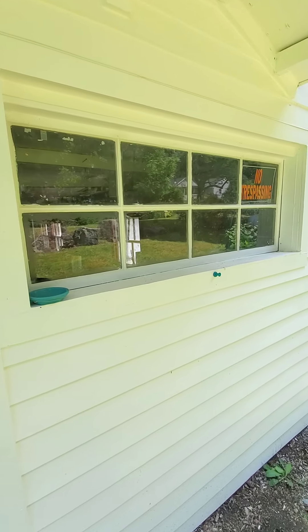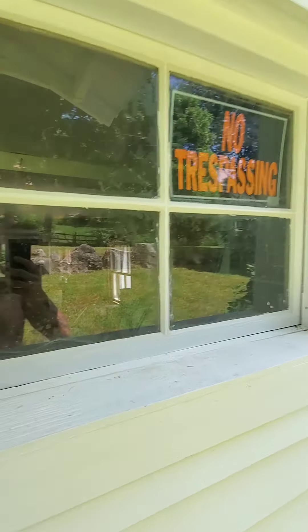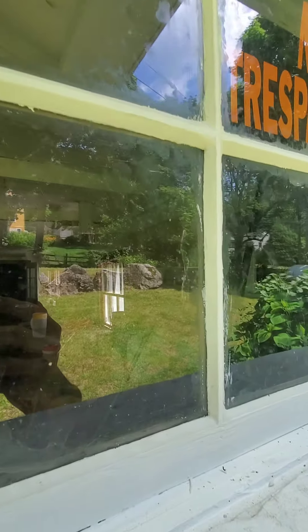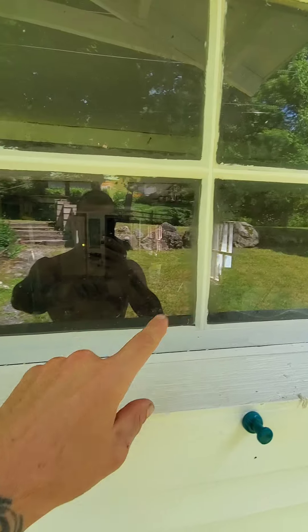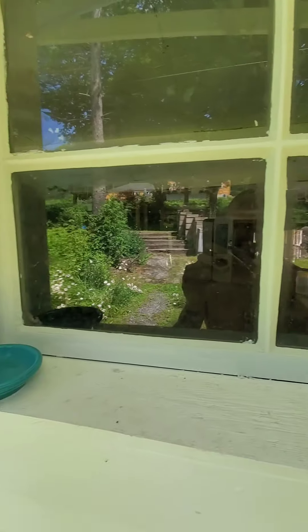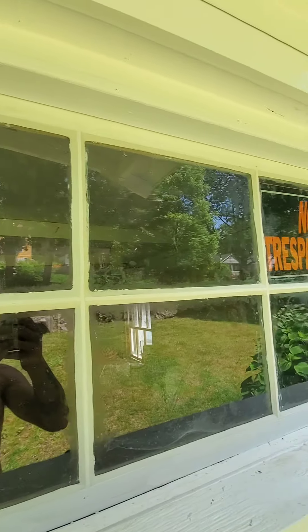It's looking much better. I just finished these last three panes here — they are definitely, by far, the best ones that I did. The first couple were a little shoddy; I've got some fat lines over here. Whatever. I cracked a pane, but I didn't have to replace any. I got it all done. Next is clean up and paint.